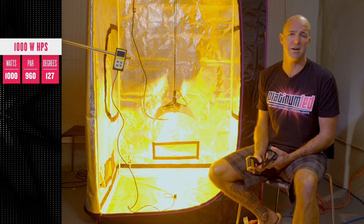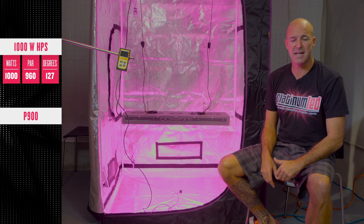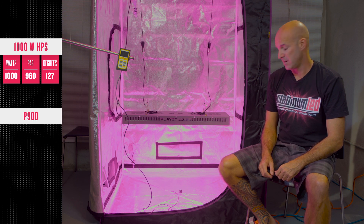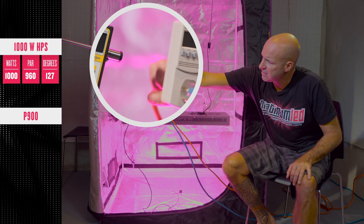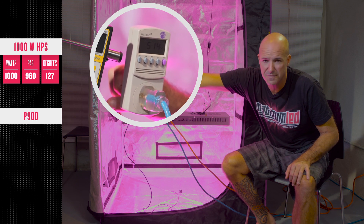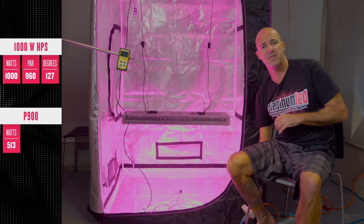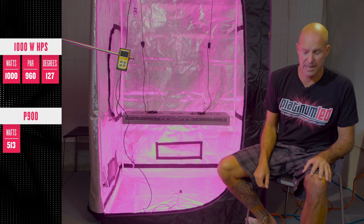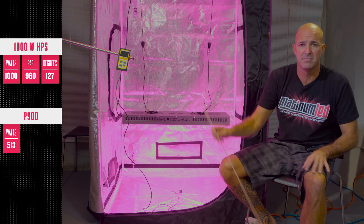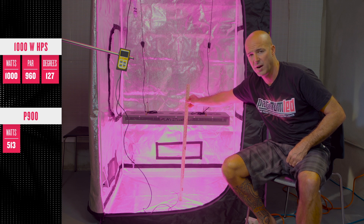There's simply no comparison. Now, for the Platinum LED. First of all, in the effort of fairness again, we're going to verify a few things. We're first going to verify the wattage draw, which you'll see around 513 to 515 watts of actual draw — which is, as you know, around half of the 1000W HPS. The second is the actual hanging height. Again, same as the HPS in the effort of fairness: 24 inches.